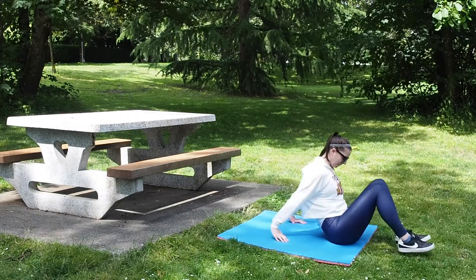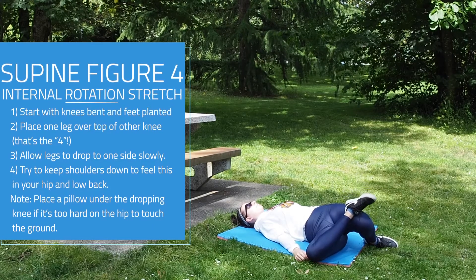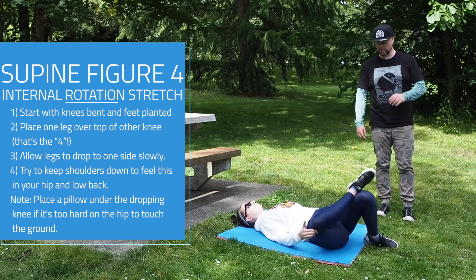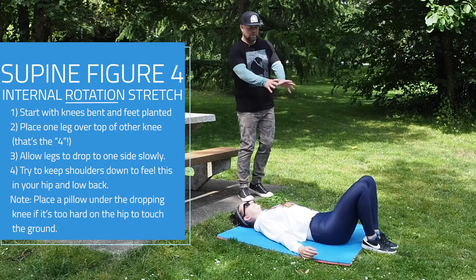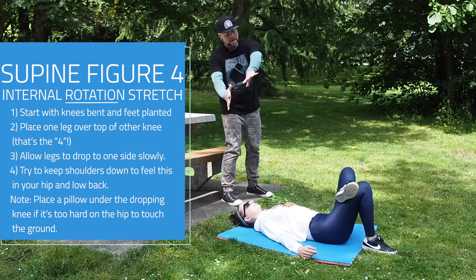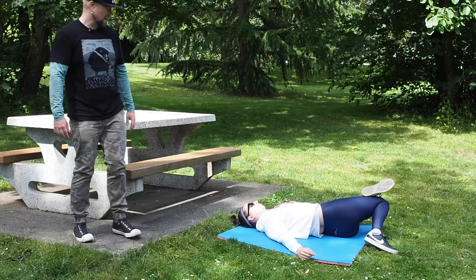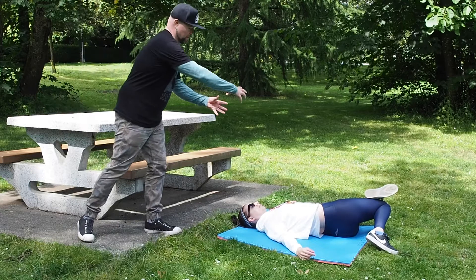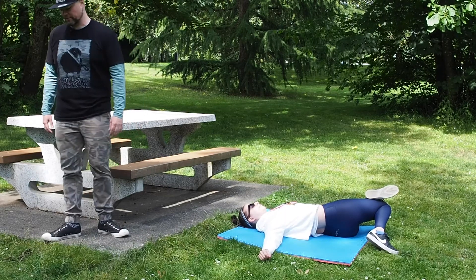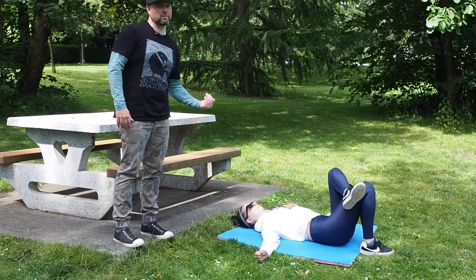Now we're going to go into the figure four, going into this internal rotation. The glutes can actually come up and off the ground for this one. Starting with a nice bent knee position, bring the other leg up and over — that's the figure four. Now let everything fall down toward the side. Her shoulders are staying down; she's twisting through the lower and middle part of the spine, trying to keep the shoulder blades on the ground the entire time. To lessen the stretch, bring the foot closer; for more stretch, move the foot further away.